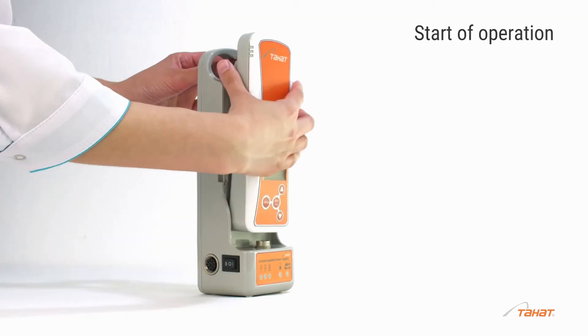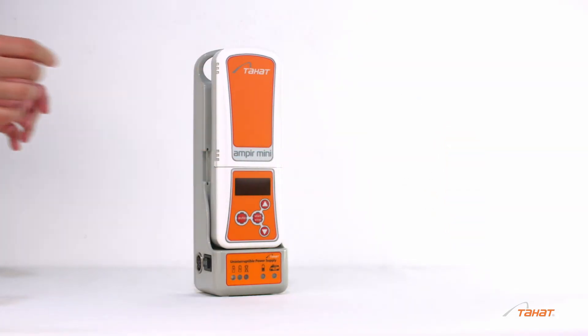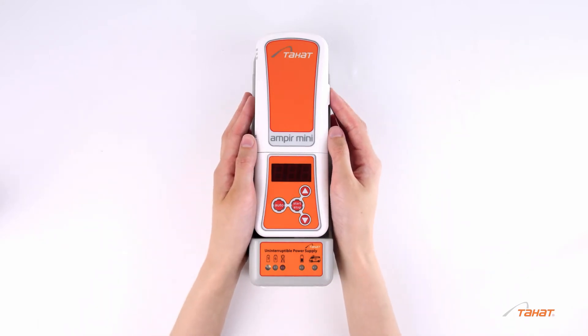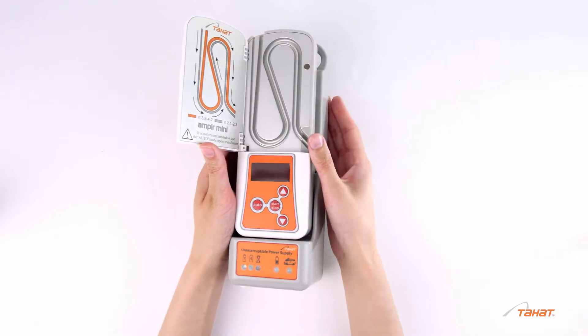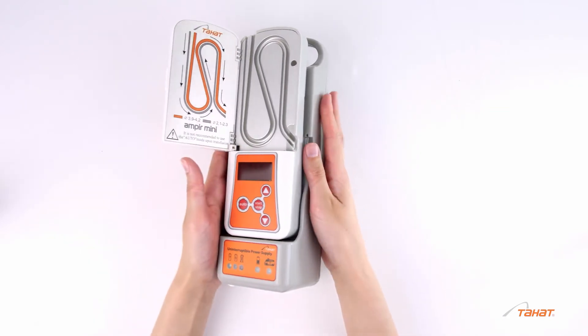Place the warming device vertically in the battery unit. Make sure that the power switch is in the off position. Open the heat exchanger cover and set the line according to the picture.